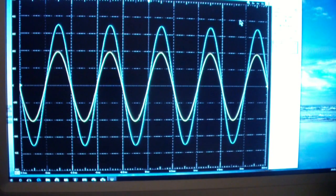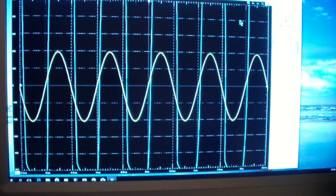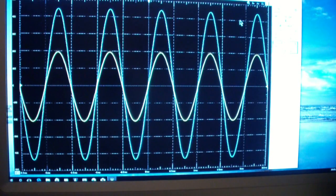Now I'm going to move the feedback from the output of the op-amp to the output of the amplifier. And there you see the gain goes up a little bit, but basically the output waveform remains roughly the same.